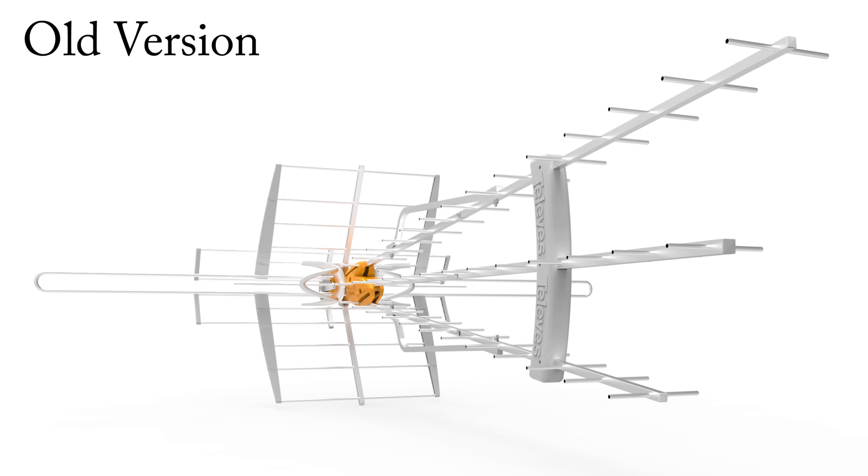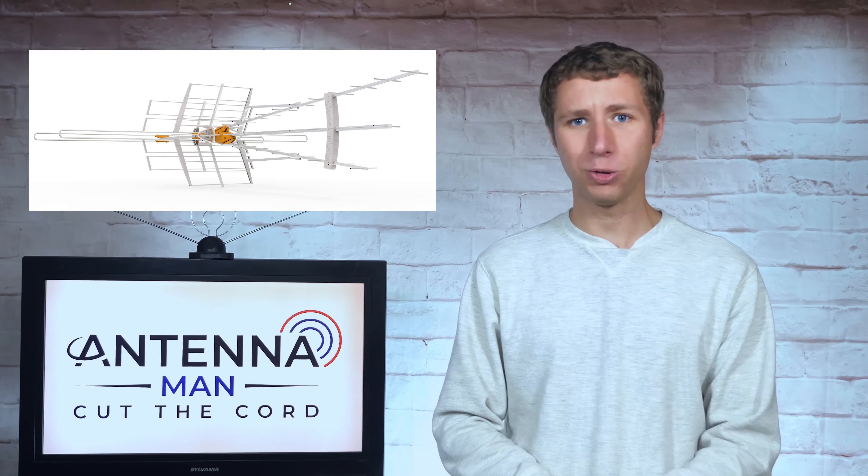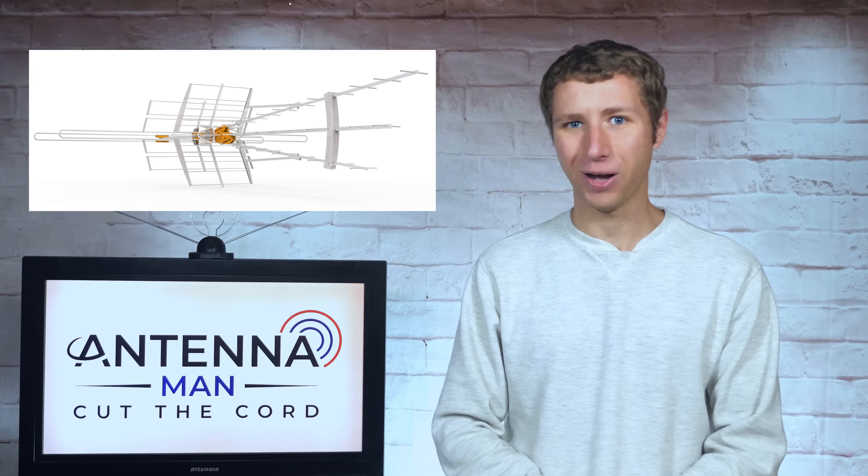I'll explain everything they did a bit later in this video. With a more compact design compared to other large antennas out there, we'll still be able to pack a punch. Stay tuned to find out.